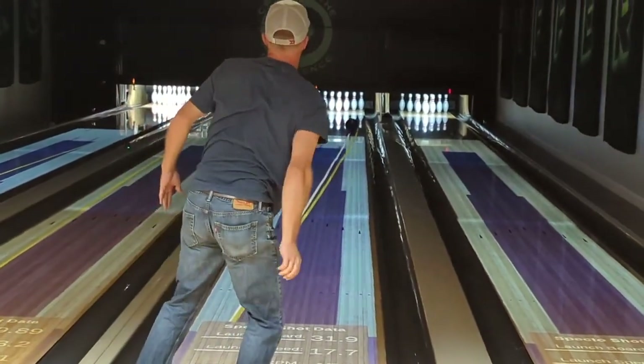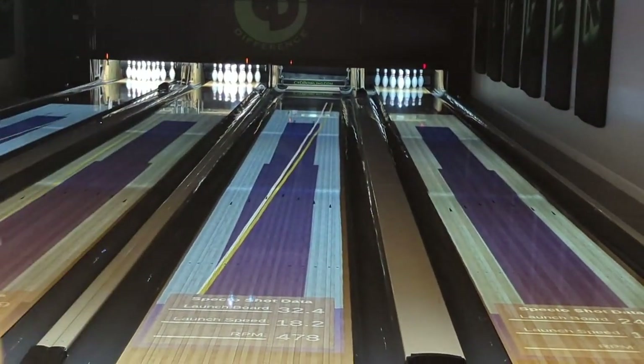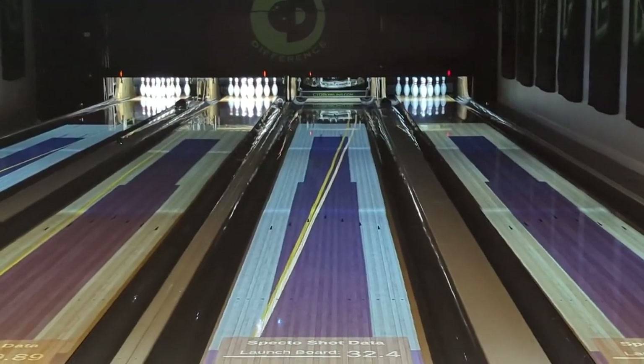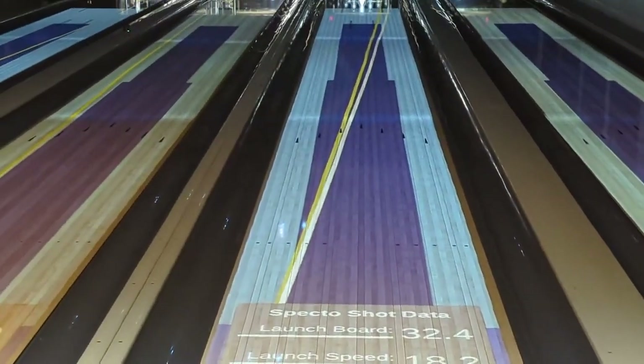He's smooth with it. Got it in. Creates a little bit of angle too, so not only is he able to create back end, but he's got some room. That shot was definitely left, as you can see, but he was able to get that bowling ball to hold line.